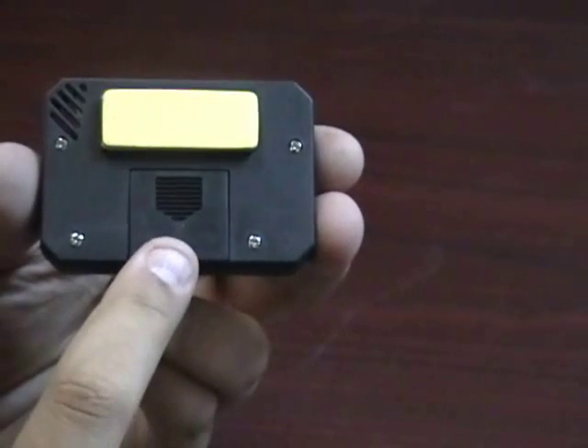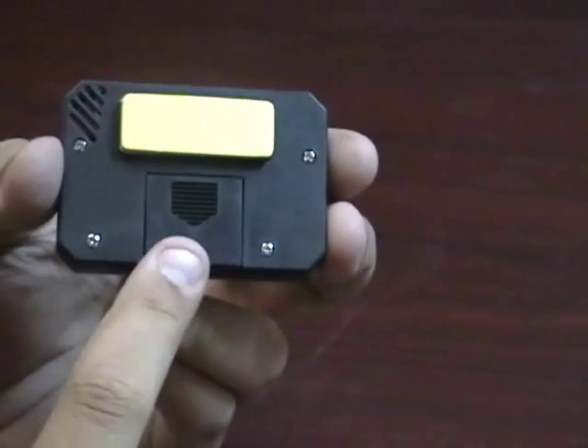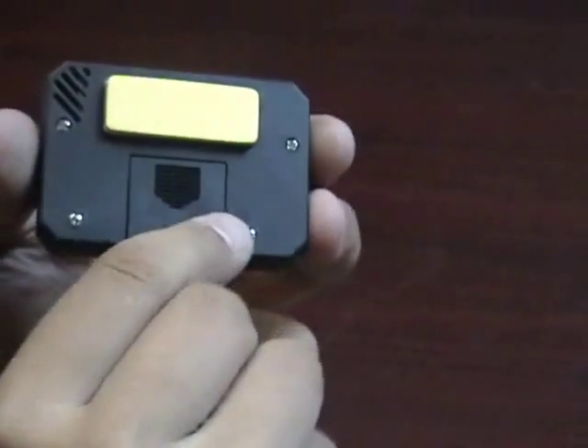It's a 357A battery. It will last for a couple of years, and when it does die you can easily replace it at any watch store or Walmart.